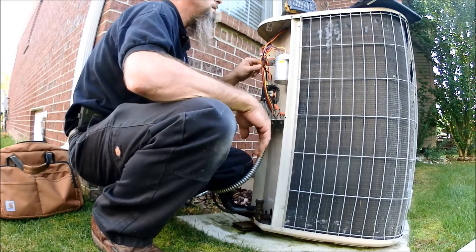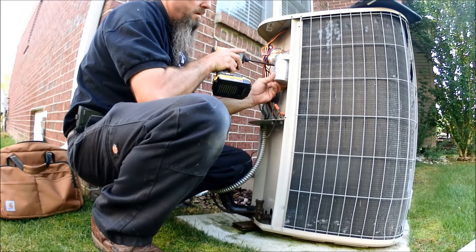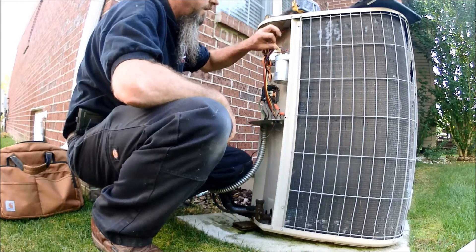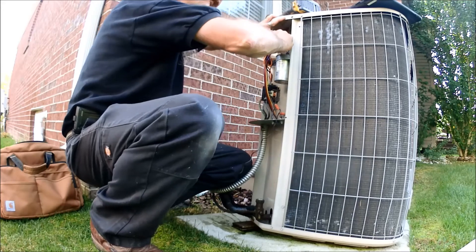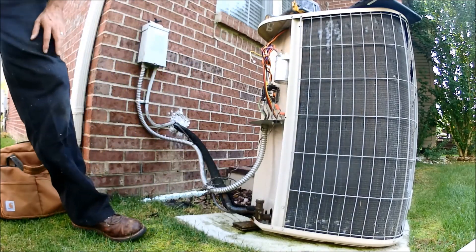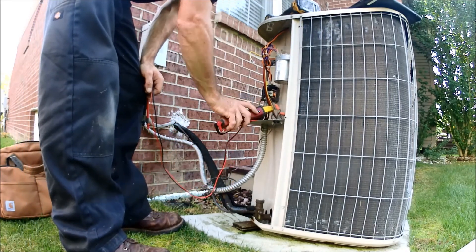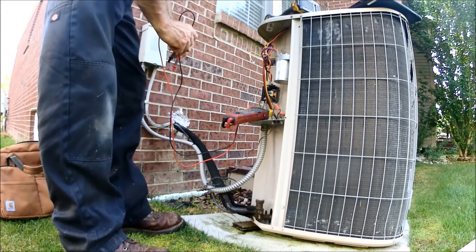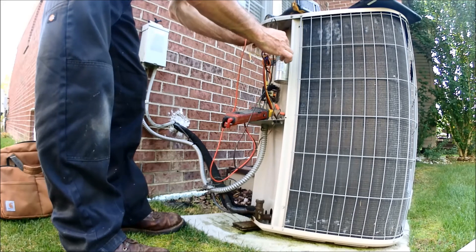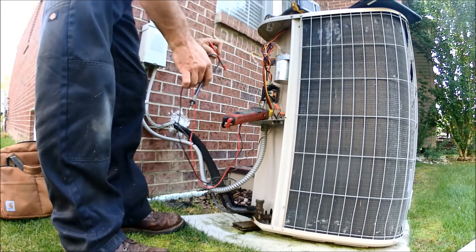The contactor looks good. A Titan Pro — I don't see many of those in the field. You guys probably see them down south, but I don't see them up here. Looks like it was just replaced, so I'll still check it. 49.4 out of 50 — I'm going to call that good. And 4.96 out of 5 — I'm going to call that good.